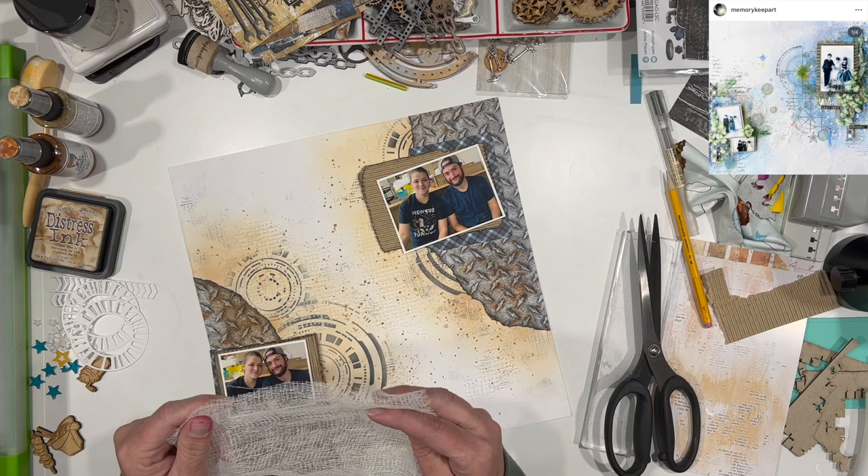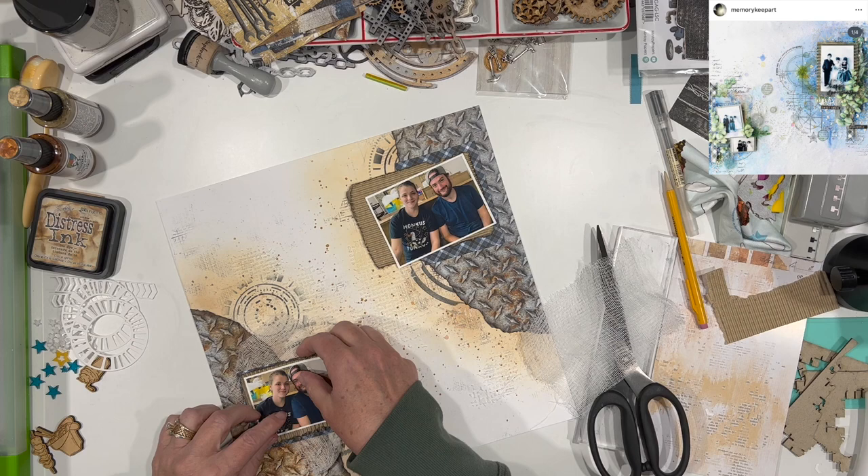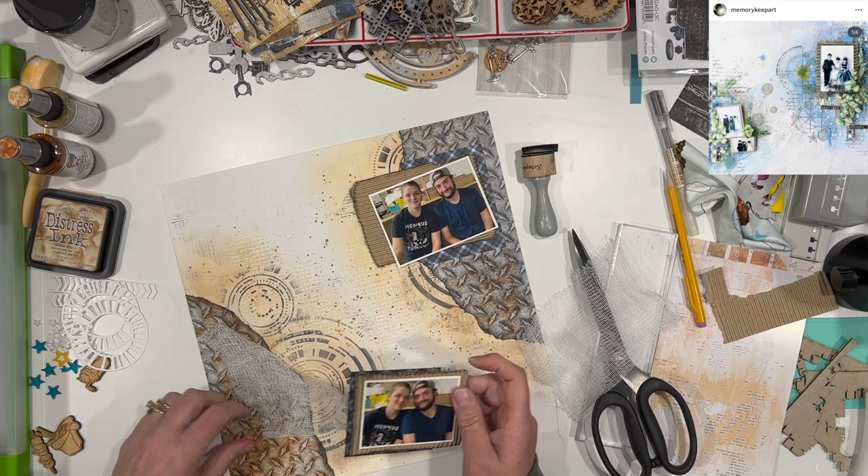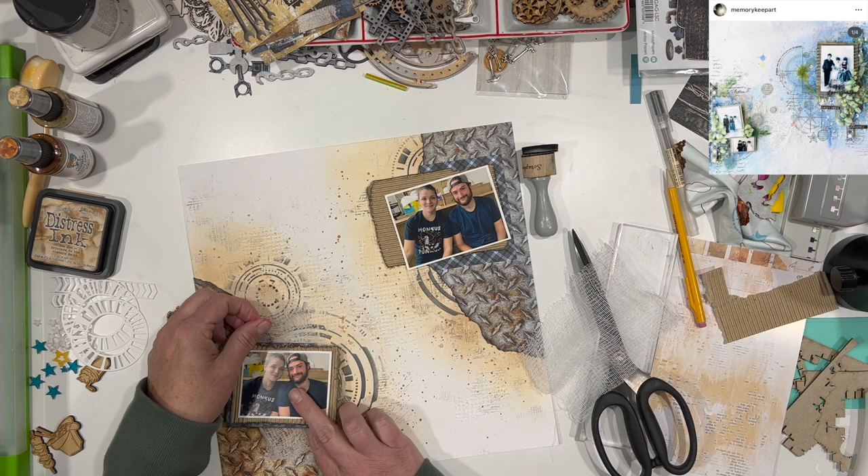On her layout she has some kind of fiber beneath her photos as well — I don't know if it's just thread or what, but I'm going to use cheesecloth. I think that's going to work well. What I showed on the screen there was the tea dye distress ink and the texture paste, which is just the opaque texture paste from Ranger that I used to put on the background through that stencil.